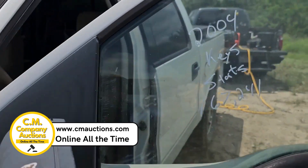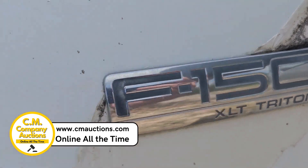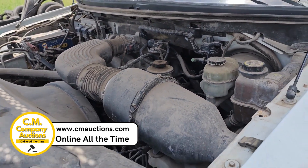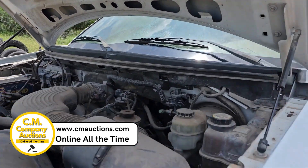I want to show you a little 2000 Ford SuperCrew. It's an XLT. It's got a Triton motor in it. This is sitting over here at San Diego, Texas. We're over here at one of their yards where they do their transfer station.